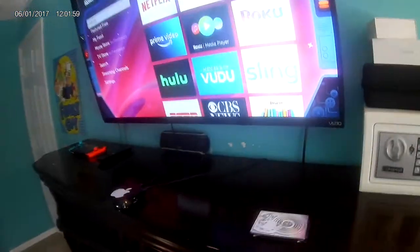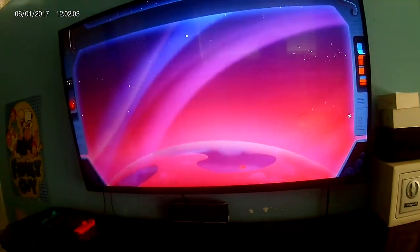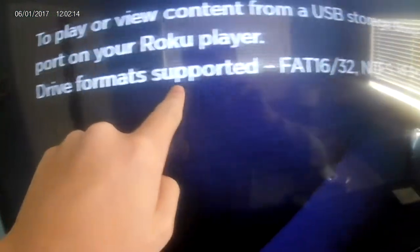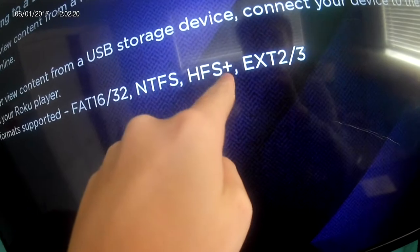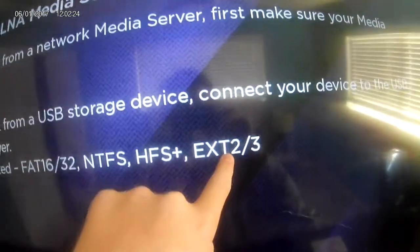The Roku even tells you so — download the Roku Media Player, put it on your home screen, and then go into it. If you click 'All' when you don't have a USB device inserted, go down to 'Drive Format Supported' — it supports FAT16, FAT32, NTFS, HFS+, EXT2/3.